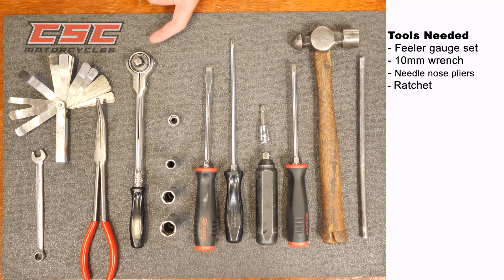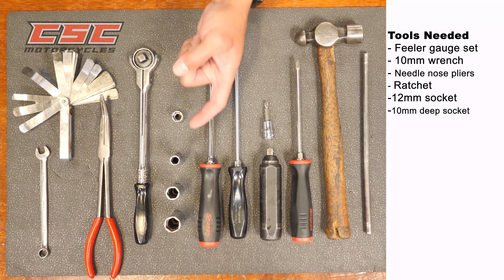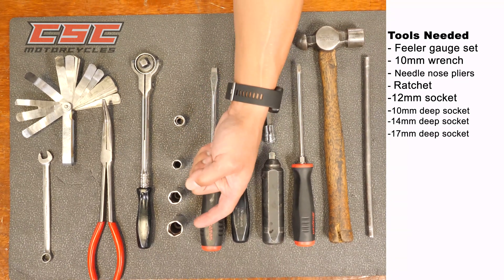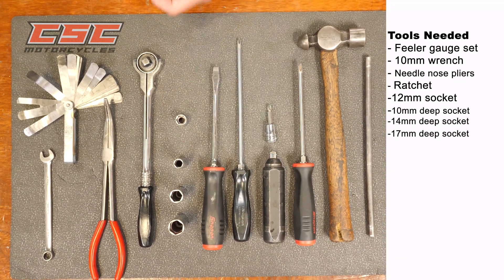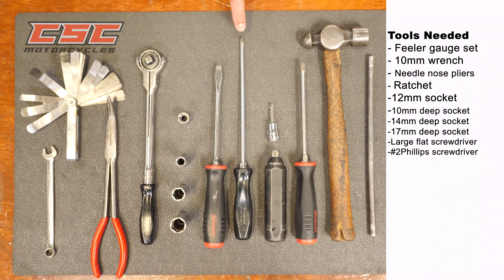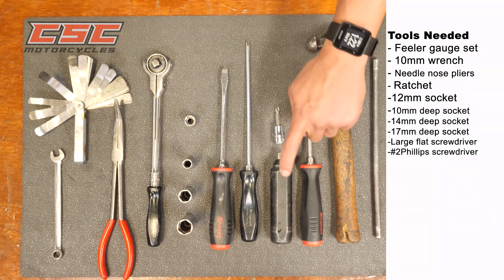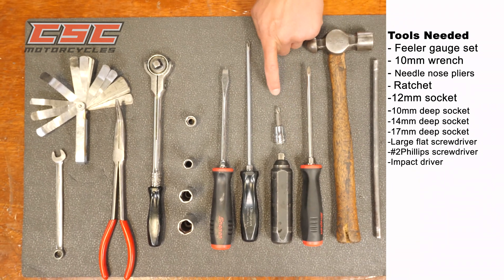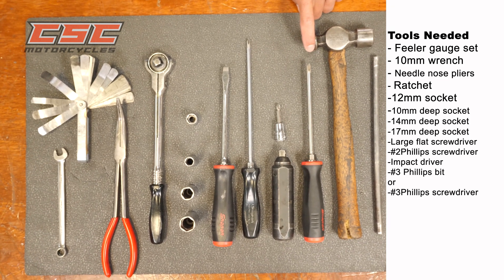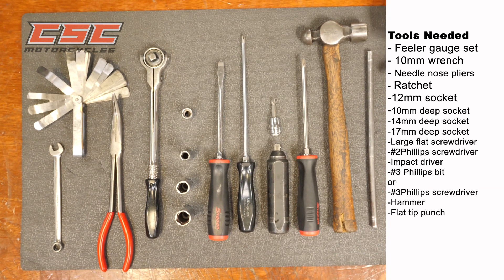Needle nose pliers. Ratchet. 12 millimeter socket. 10 millimeter deep socket. 14 millimeter deep socket. 17 millimeter deep socket. Large flat screwdriver. Number 2 Phillips screwdriver. Impact driver with number 3 Phillips bit, or number 3 Phillips screwdriver.